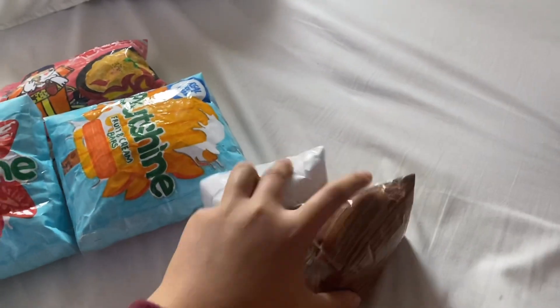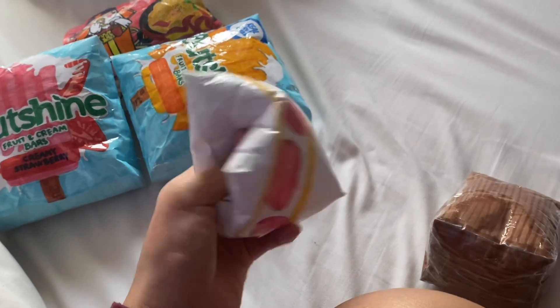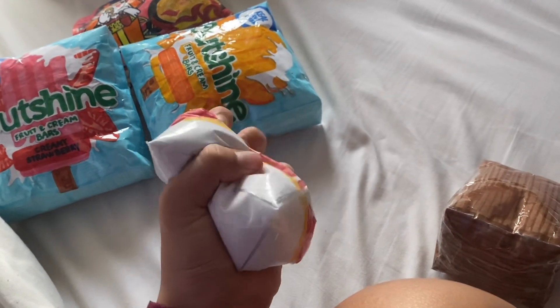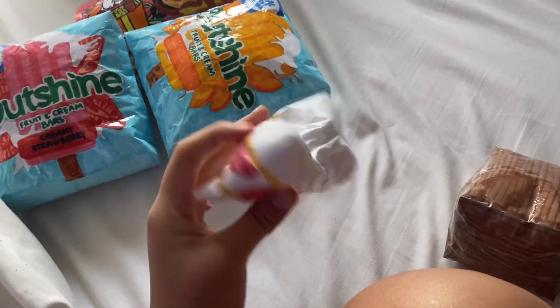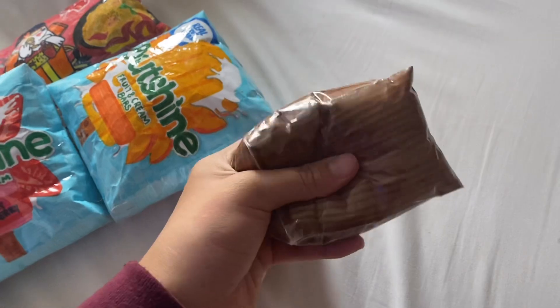I also made these two 3D shortcake squishies. I have the strawberry shortcake — it's really airy and it's still rising. Then I have this chocolate one.